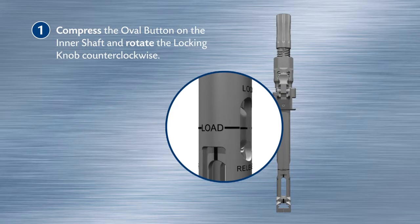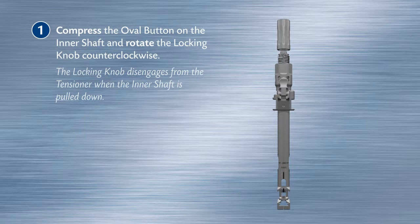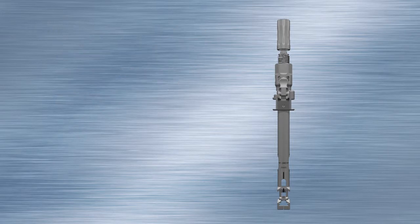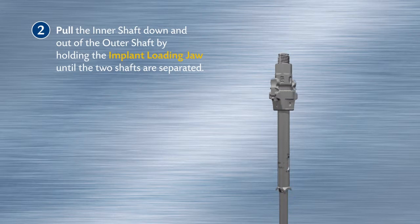The locking knob disengages from the tensioner when the inner shaft is pulled down. Pull the inner shaft down and out of the outer shaft by holding the implant loading jaw until the two shafts are separated.